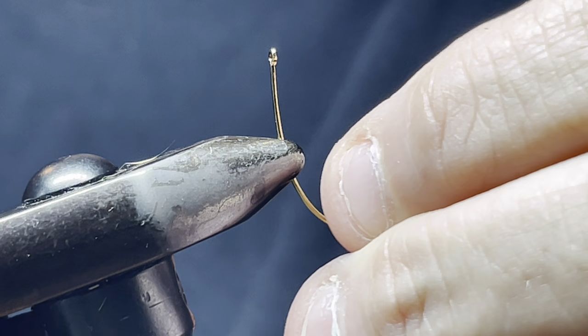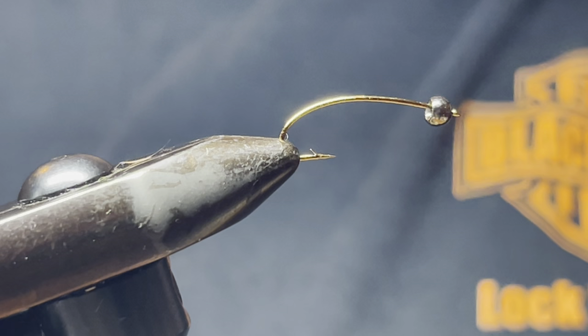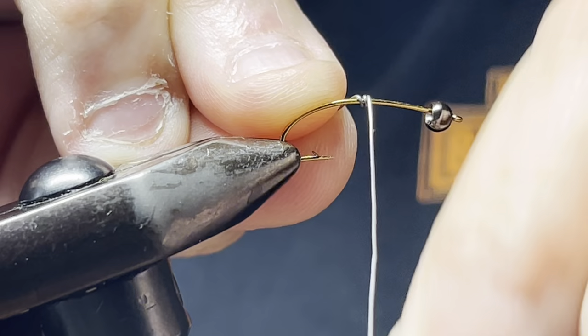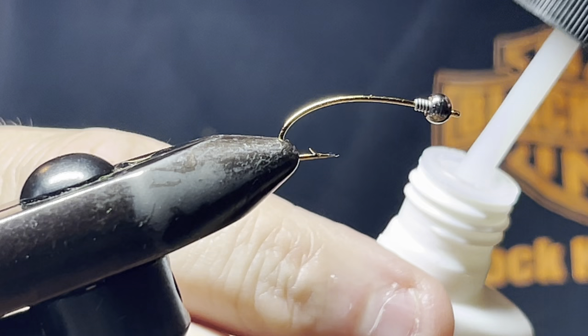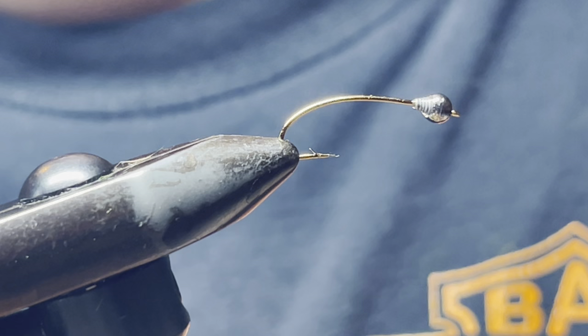If you want, you can add some weight to this — it's totally optional. Put a little weight on here, just about 1.5 millimeter lead wire, six or seven wraps. Slide it up in there, then take some superglue, put that on there and let it dry.